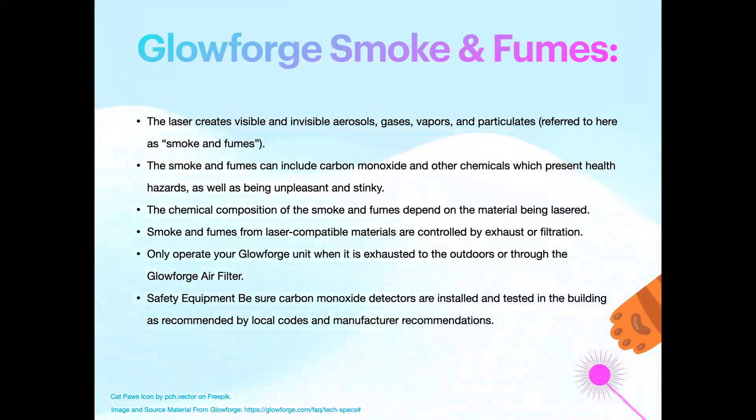The caveat is if you have a Glowforge Pro with the pass-through slot — which is what I have — you should be wearing glasses while using it, just in case light leaks out during pass-through prints. You also need a working carbon monoxide detector around.